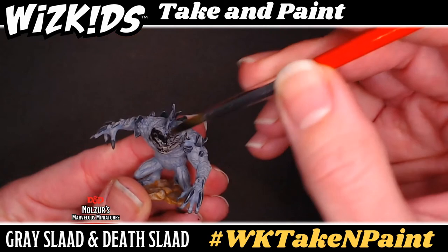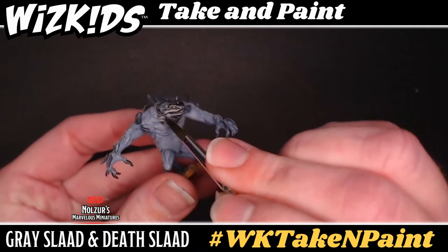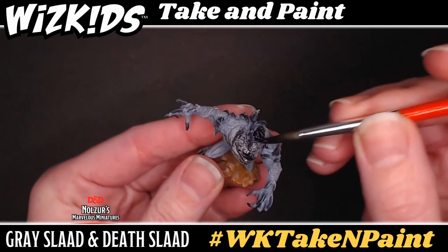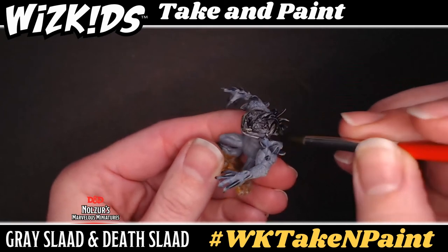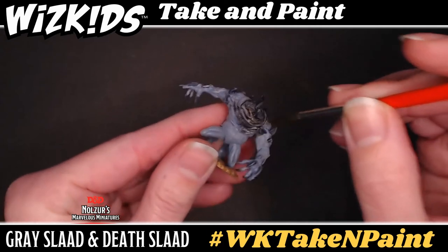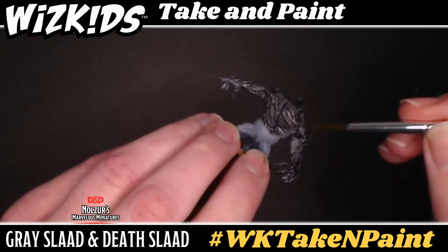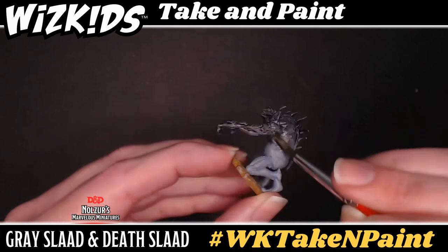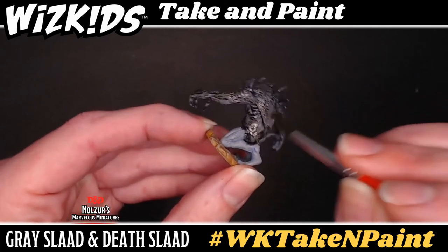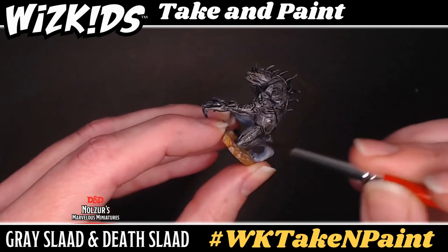Start at the top and work the wash down the body of the miniature — this is a full head to toe cover including the base itself. Be sure to keep moving the wash around as you apply it to address any pooling that might start as it settles into the details. If you have too much wash, simply blot the brush on a piece of paper towel, then stick the brush into the puddle and it will wick away the excess wash. After the death slaad is done, use the same wash but thin it out just a little bit with your thinning water, then apply this diluted wash to the gray slaad. This will help keep it a slightly lighter color and show off the difference between the two. Both absolutely need to dry completely before doing anything else.